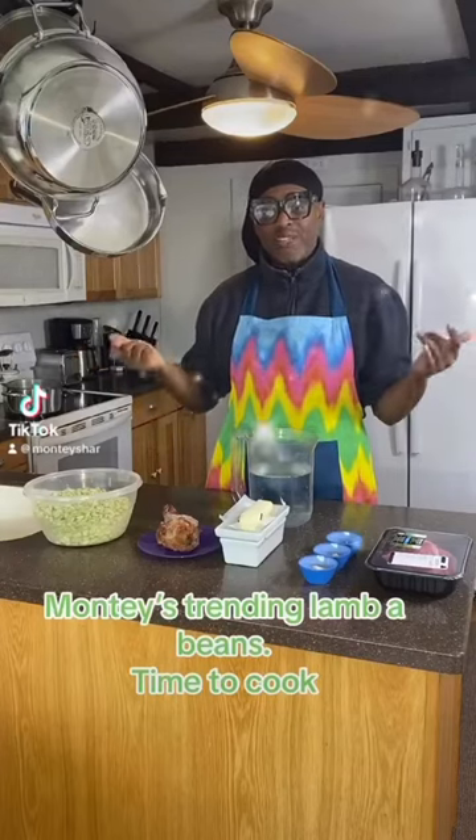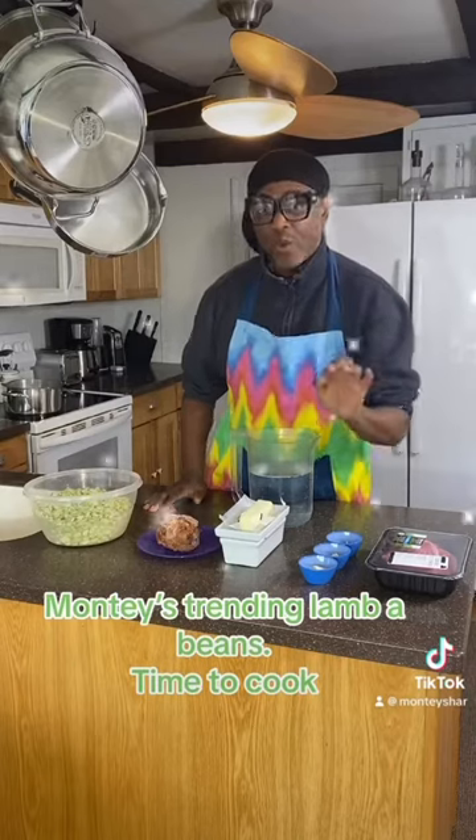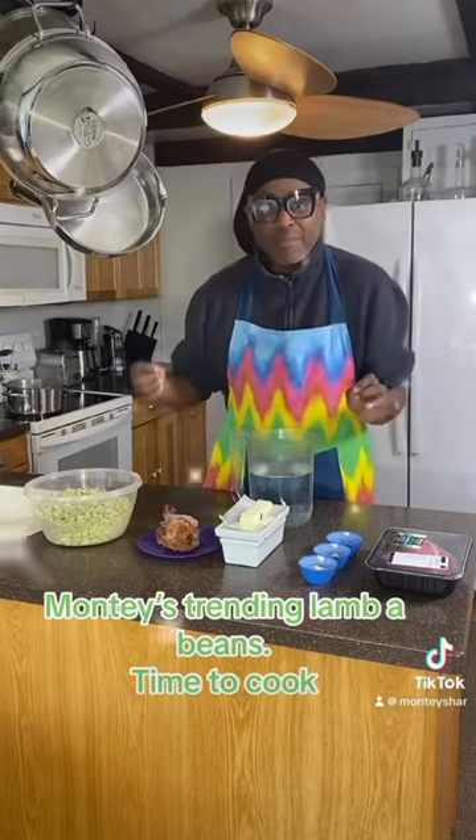Hi guys and welcome to Monty Scout. Today we're doing tasting. Guess what we're doing? We're doing lamb beans with lima beans. I call them lamb beans.